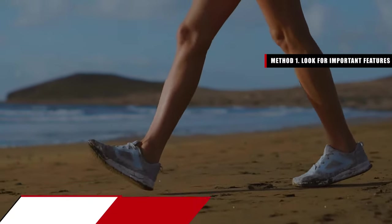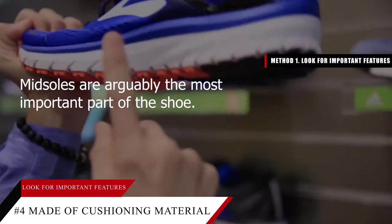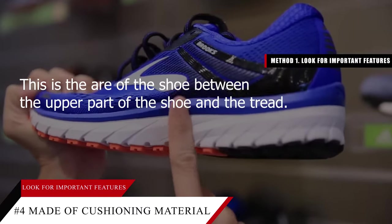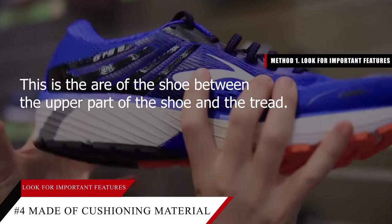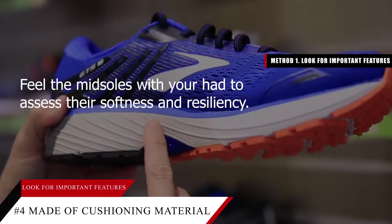Tip number four: make sure the midsoles are made of a cushioning material. Midsoles are arguably the most important part of the shoe. This is the area between the upper part of the shoe and the tread. Feel the midsoles with your hand to assess their softness and resiliency.